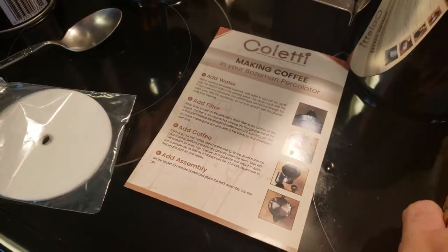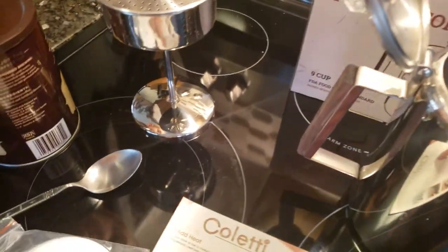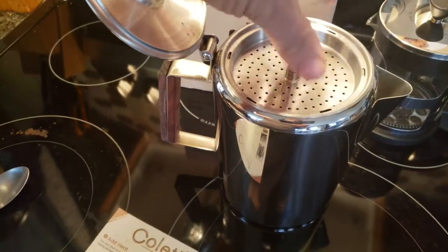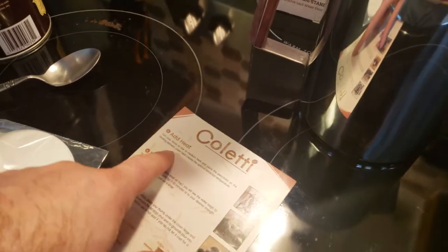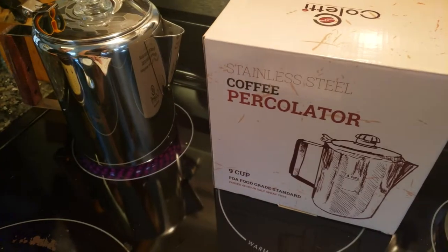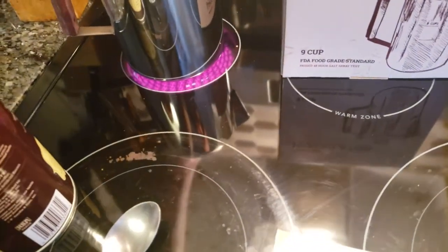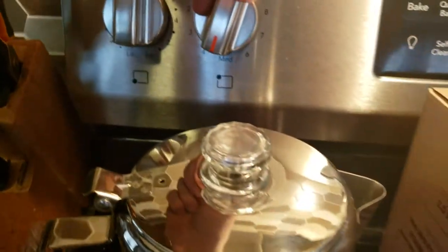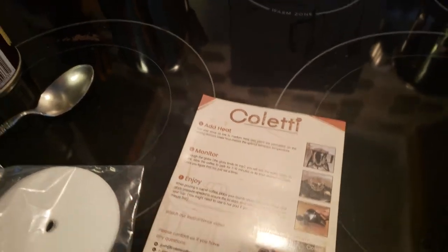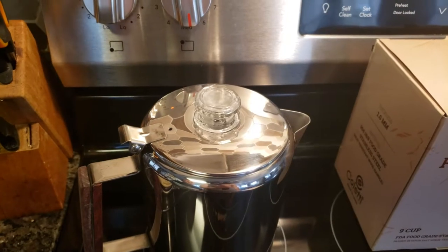Add the assembly — I guess that just means put the lid back on it. Lid is on. Add heat — we're going to put it on the back burner. The instructions say to turn your stove on low to medium heat and place the percolator on the heating element. We'll go to just a hair past medium. Then monitor and enjoy. I'll be back when this starts percolating.